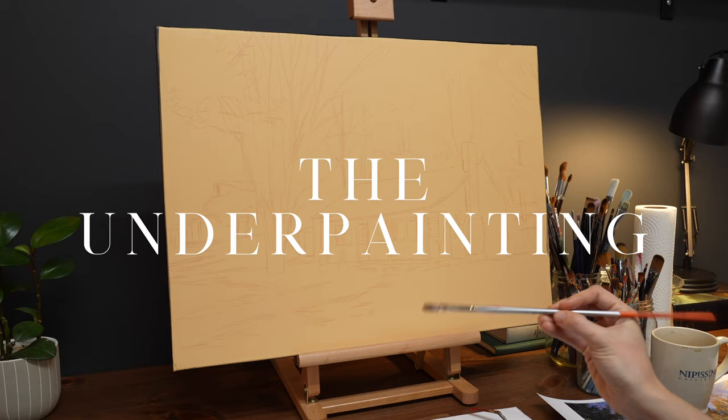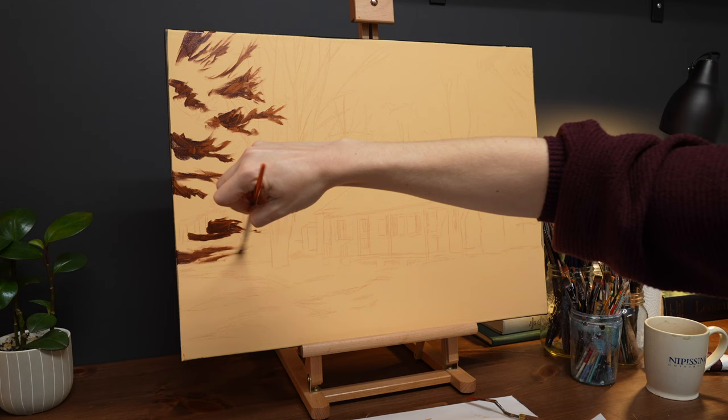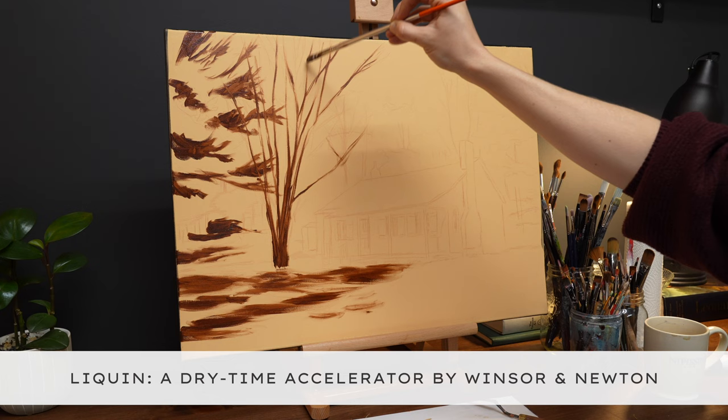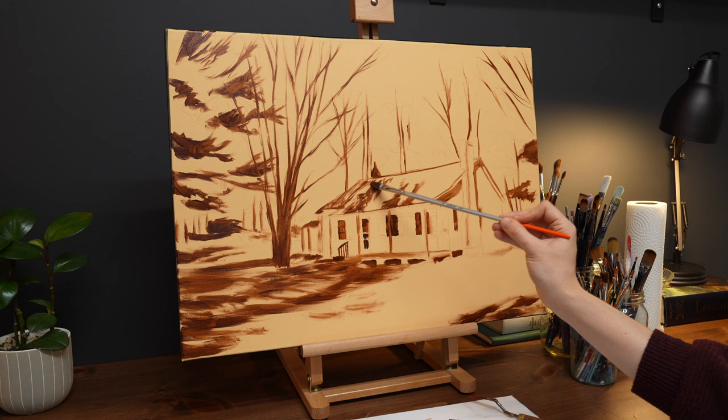To begin, we'll start by layering in the shadows and dark sections of the painting with a thin layer of burnt umber paint. Burnt umber dries nice and quickly, but I still add a hint of liquid to the paint to ensure I can work on top of it the following day. This simple layer allows the composition to come to life on the canvas and strengthens the drawing by making it easier to follow.